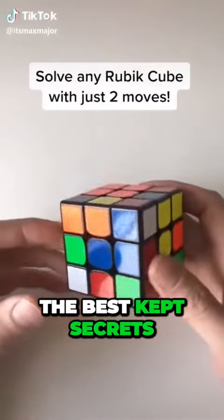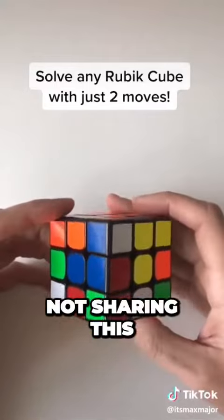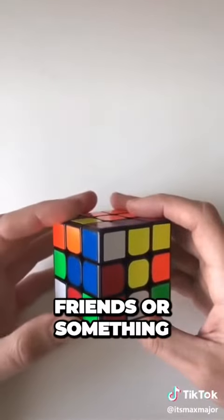This is probably one of the best kept secrets for solving the Rubik's Cube. I almost considered not sharing this because it kind of takes the fun out of it, but I figured maybe you could use it to get a date or impress your friends or something.